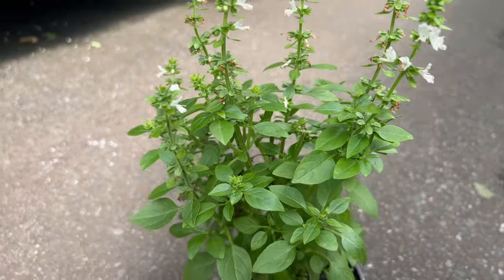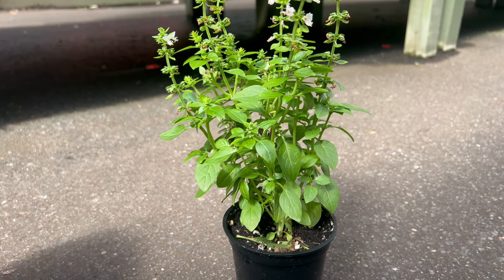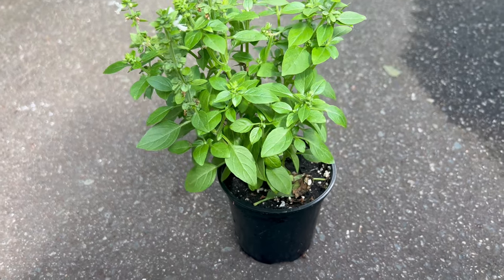One interesting behavior of spicy globe basil is its ability to quickly respond to pruning. Regularly pinching off the growing tips encourages the plant to become bushier and produce more leaves. Additionally, removing the flowers as they appear can prolong the life of the plant and maintain the best flavor.